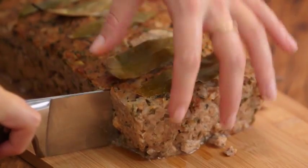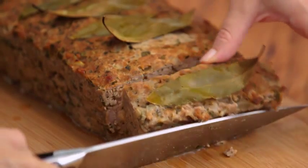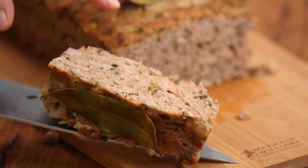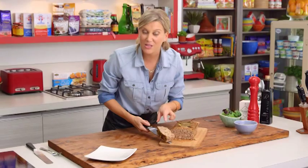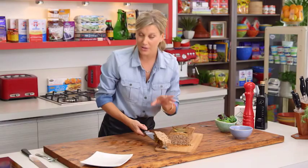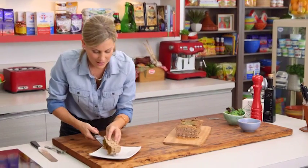I always like the end bits because they're a little bit crunchy. Look how moist that is — it's moist because we cooked it at 160 degrees in that water bath. That's very important.